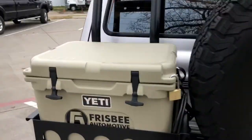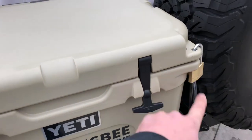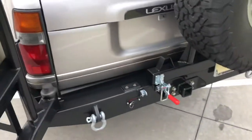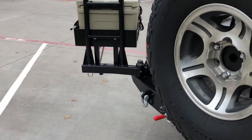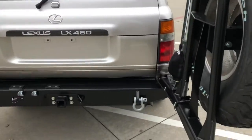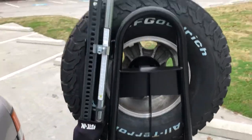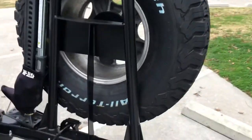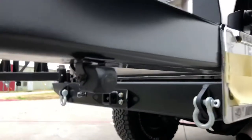Full-size spare tire, got our fancy Yeti cooler there — bear proof. Ultra smooth, and that cooler could weigh 100, 200 pounds — it wouldn't matter, it still swings out just as smooth. High lift jack, Extreme. This vehicle is actually going to be put to use in the field, this is not for looks.